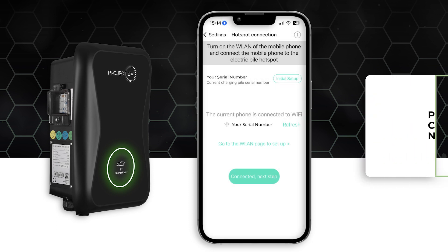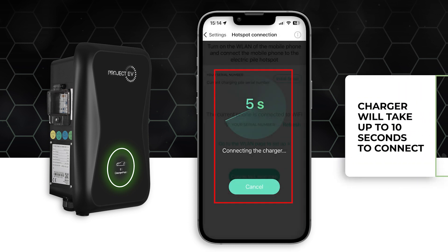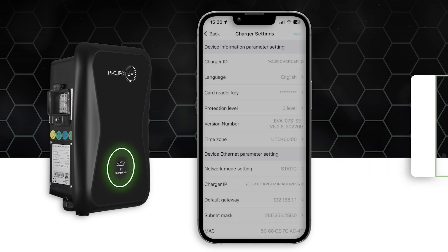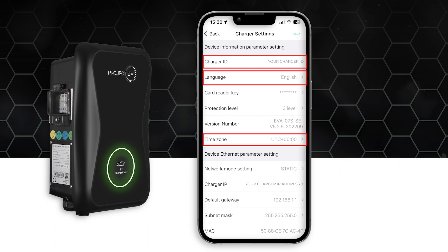Go back to the app. You'll see the serial number of the charger appear on the screen. Press connected, then next step, and the charger will take up to 10 seconds to connect to your app. The charger settings will then appear and you can adjust the language, time zone, and check the ID serial number.